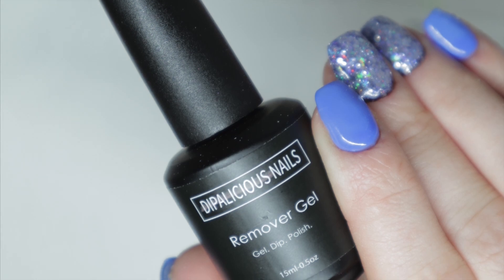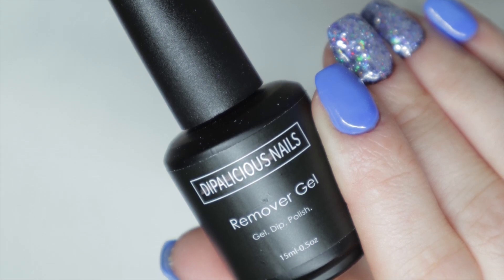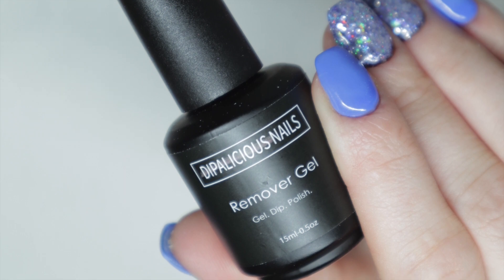Today I'm going to be testing out and trying this Dippalicious remover gel and see if it really works to remove my builder gel.